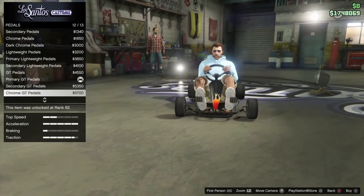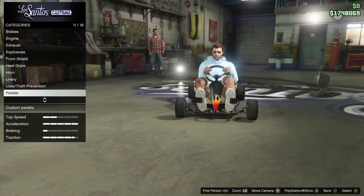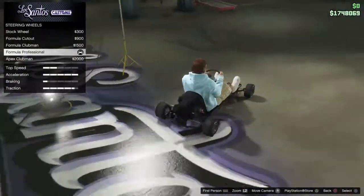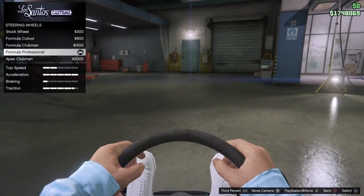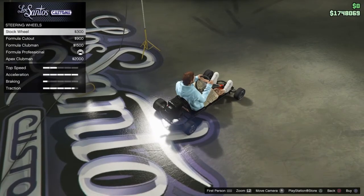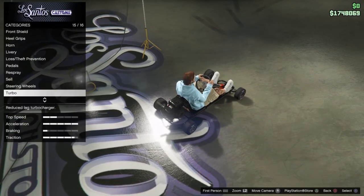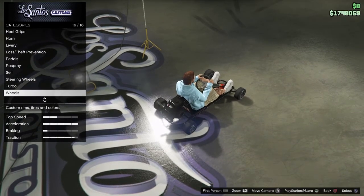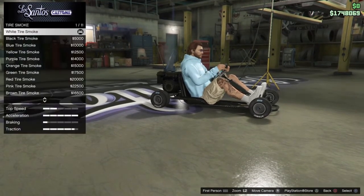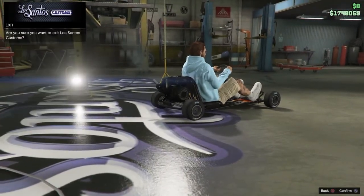There's a bunch of pedals but they're all the same just in different colors — chrome and all that. I just went with all black, it looked the best personally. The steering wheels you can't really change in first person because you can't even see them, so you gotta find the perfect angle to look at it. I went with the professional formula steering wheel. You can put turbo and engine upgrades — it does help a little bit. Bulletproof tires already come stock, so no need to buy those.